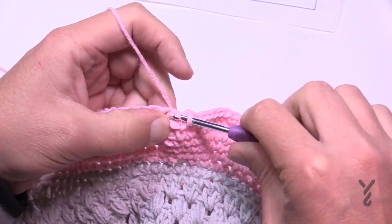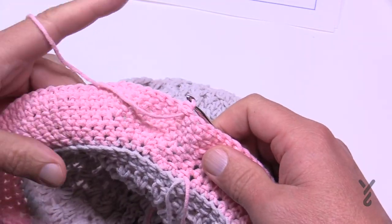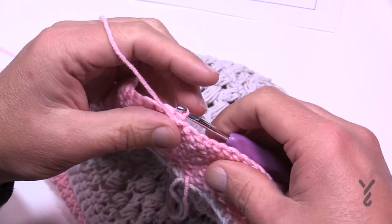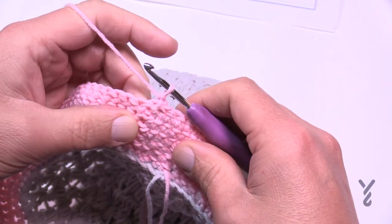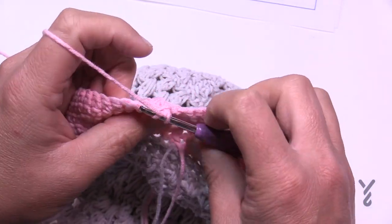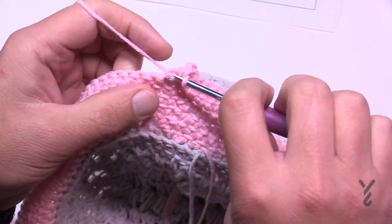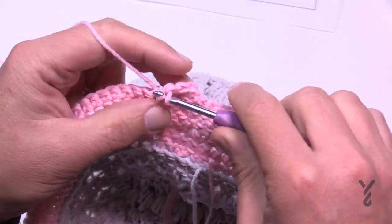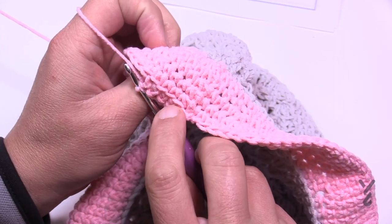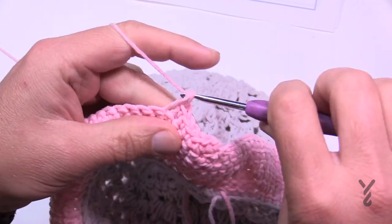At the end of round 24, turn your work and work on the wrong side for the next part — this allows you to create the roll we see in the brim. Round 25: chain up one and stay on the front loops only. Starting in the first one, apply one single crochet in the front loop only. This creates an extra loop that will be on the top side of the brim, and that loop will be used to fold over the brim for the permanent roll. Stay with the front loops and do one single crochet all the way around.